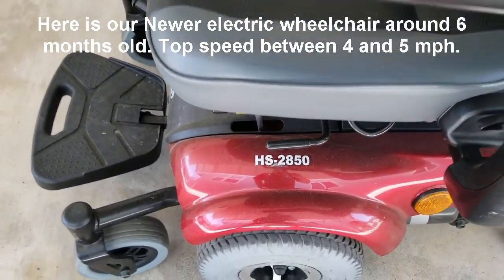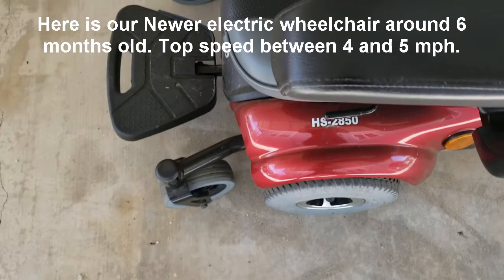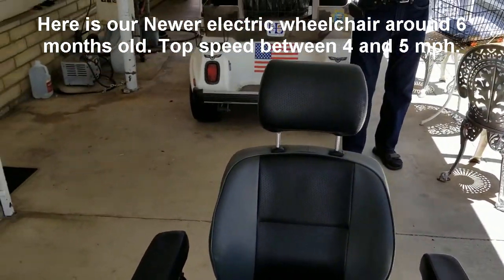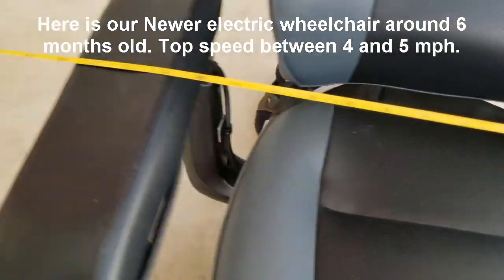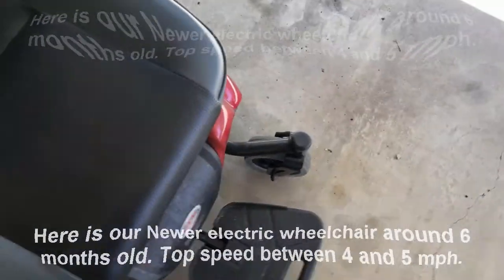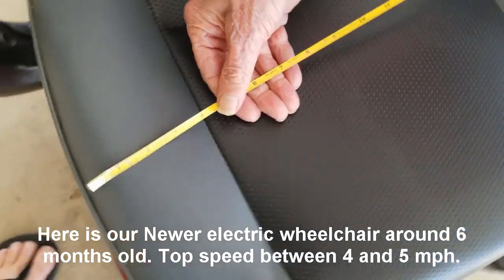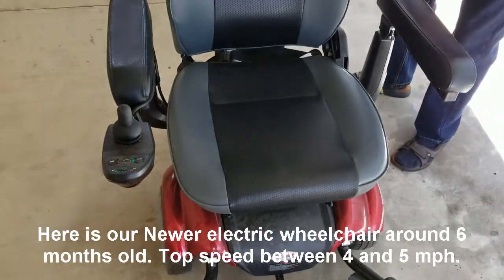We're also selling this electric wheelchair — model number HS2850. It's about 6 months old. The company that manufactures it — let's get the tape measure. It's about 28 inches wide. The maximum load capacity is somewhere around 400 pounds, and the seat is approximately 18 by 20 inches. Like I say, it's relatively new — only 6 months old, right out of the crate.